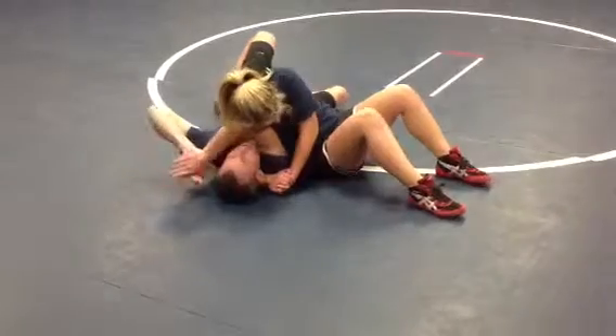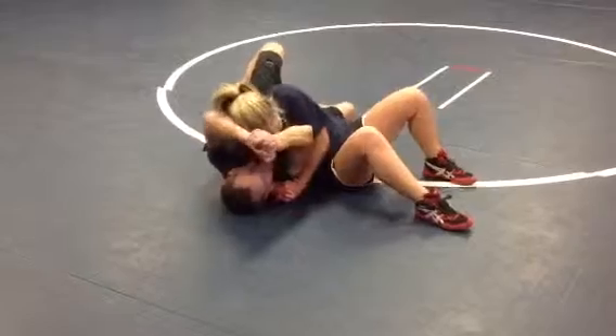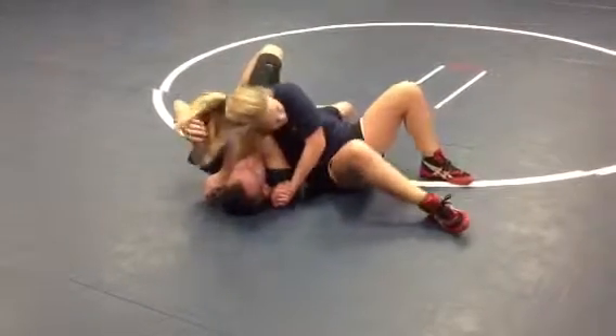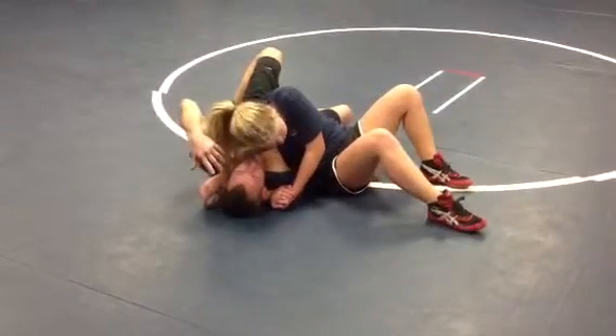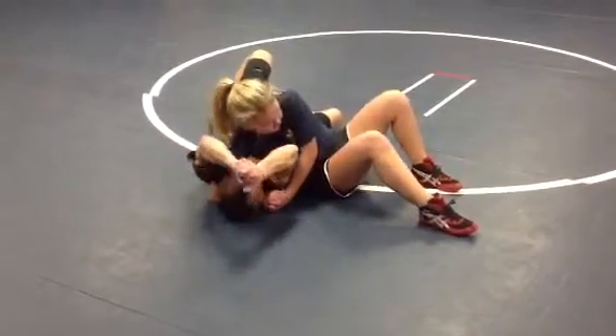I can just put my hands together — hold that tight with your head. I can just put my hands together here and give it a quick pop and that will come out. If I get stuck here — you can see it's even hard to talk like this — I'll just lock here and give it a pop. Get that out.